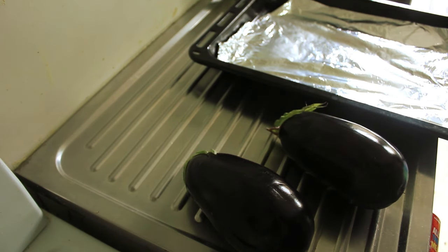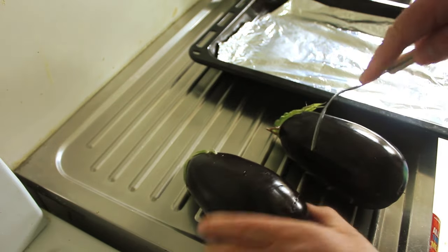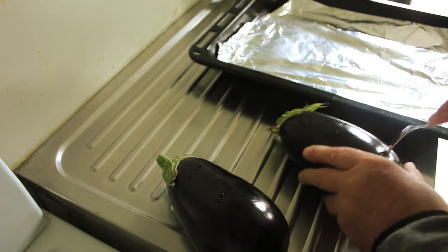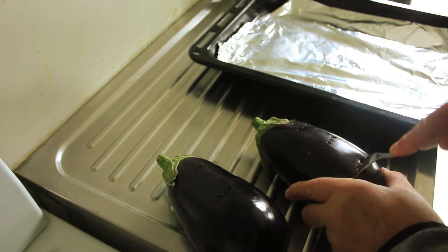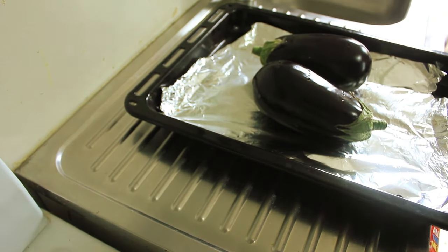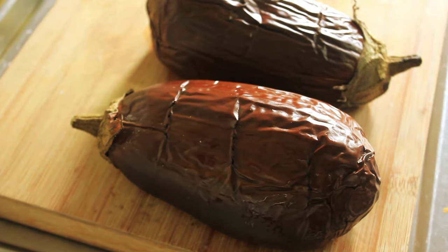To make our Baba Ganoush, we're going to start with our eggplant. Just stab them so they don't blow up, then pop them into a lined baking tin and put them in the oven for about 40 minutes at 200 degrees. Right, there they are, fresh out of the oven. I'm going to let them cool and then cut them in half and scrape them out.